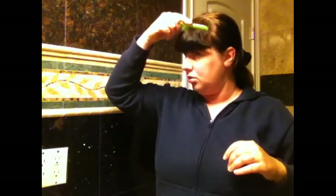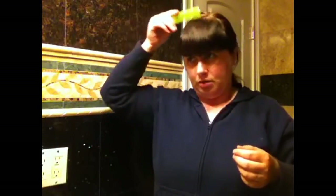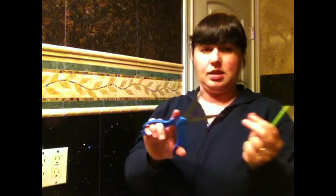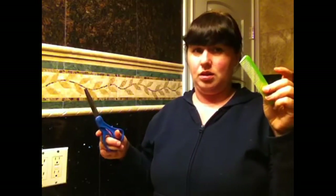For this I use just a simple hairbrush, just something from like a dollar store where you can buy a whole pack of them, and scissors — just regular scissors from the dollar store. I don't use any fancy ones. My husband uses the fancy ones when he cuts my son's hair — he has the whole set with hair clippers and stuff. I just use scissors and one small hairbrush.